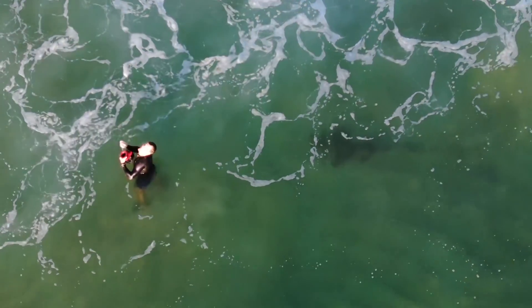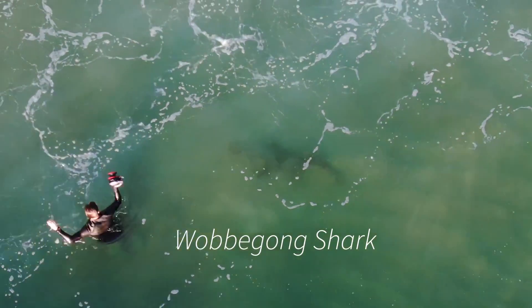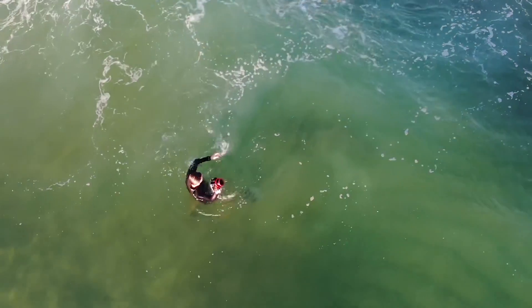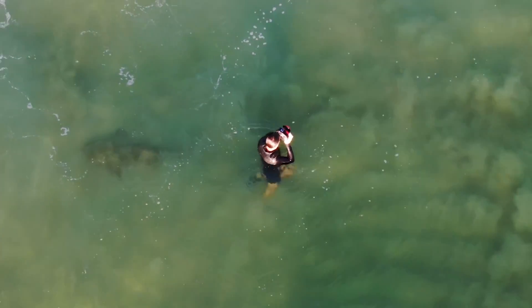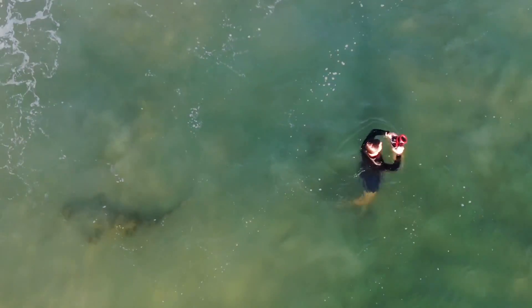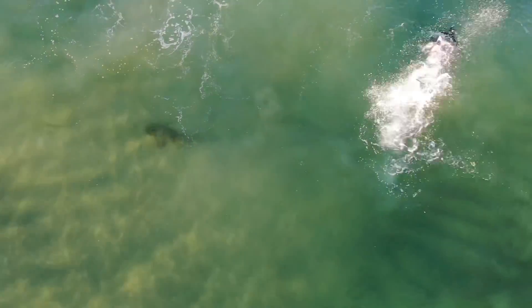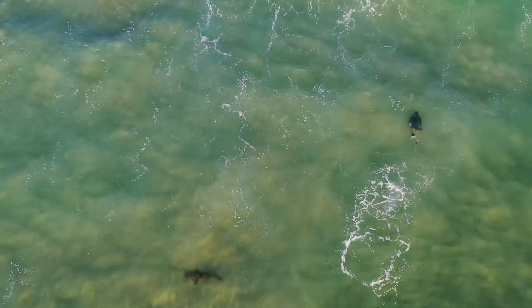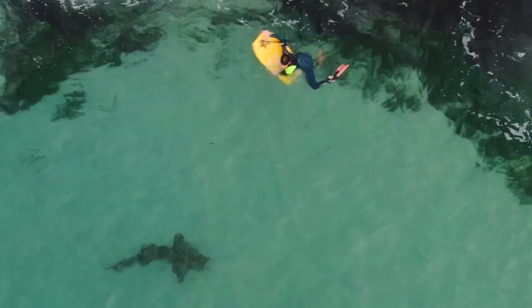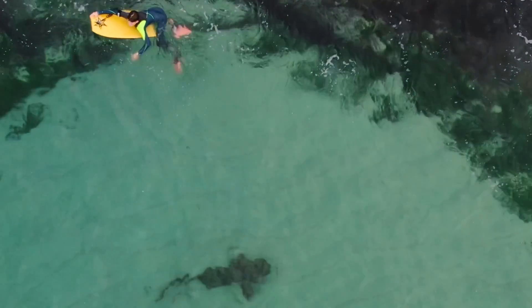Sneaking up behind this cameraman is a wobbegong shark — they're pretty easy to ID, especially if you can see their patterns. He's in a little murky water there but he'll come out in the clear. You can see the beautiful patterns. They have a very rounded snout and rounded peck fins as well. This bodyboarder didn't miss the wobbegong here — you can see it clearly.